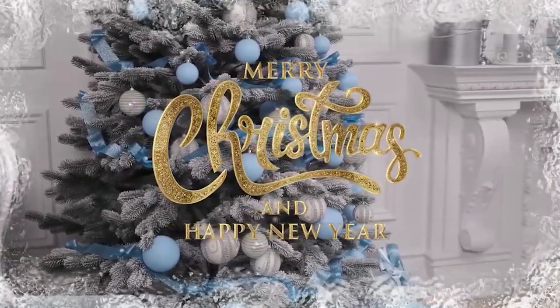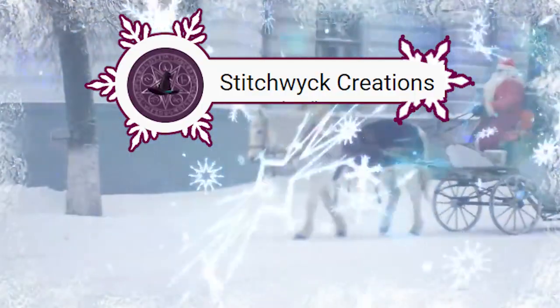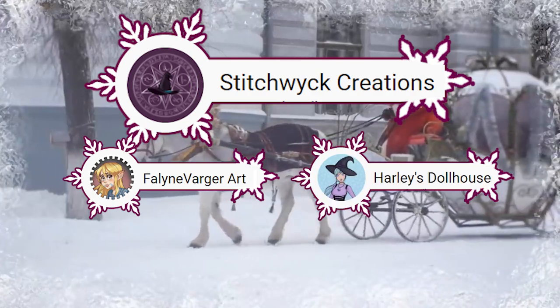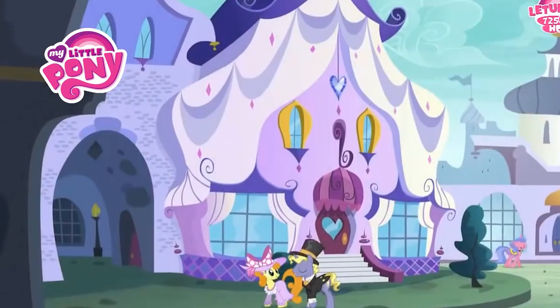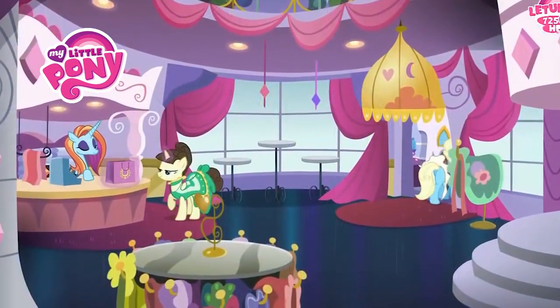I'm coming with a Christmas collaboration hosted by Stitch Witch, Felina Varga, and Arleigh Dolls House. For this Christmas collaboration we're gonna enter in the world of My Little Pony, and this time with Rarity.